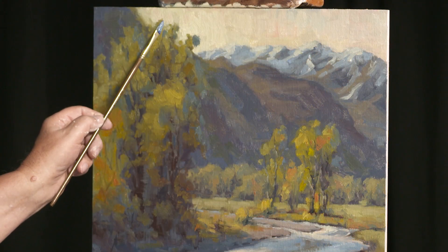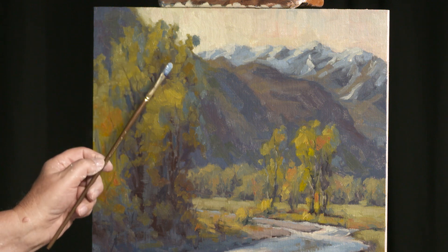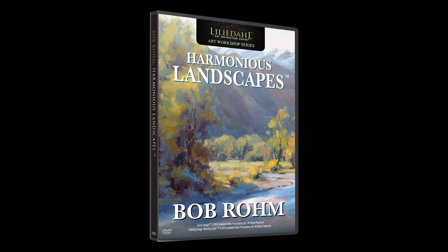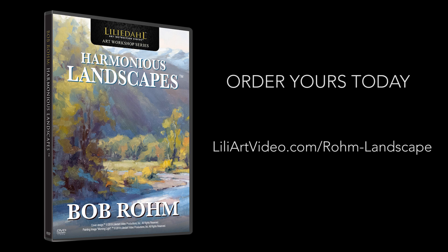You can count yourself among the fortunate to have learned from a modern day landscape master such as Bob Rahm. Available on DVD or digital to view on your computer, tablet or smartphone — order Harmonious Landscapes with Bob Rahm today.